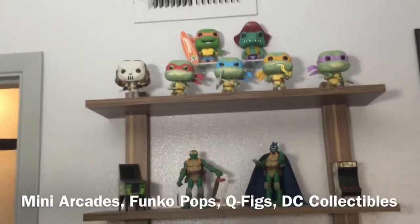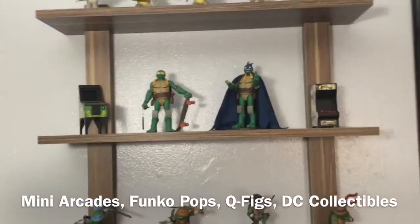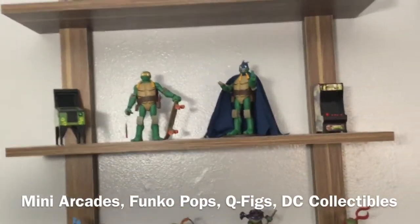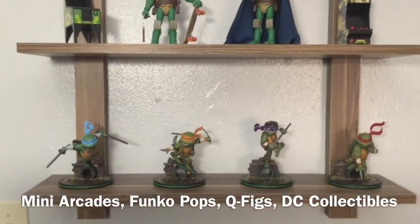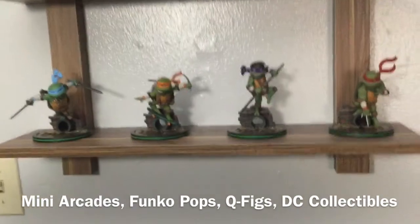What you can't see on camera is the little Ninja Turtles display we have set up here. We've got the Funko Pops we opened on the channel, the little arcade machines, the Michelangelo figures we've unboxed, and then we have those Q-Figs. I love the Q-Figs so much — they look awesome.